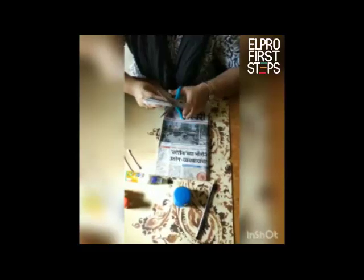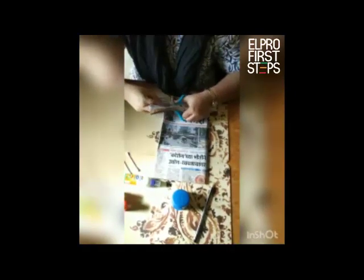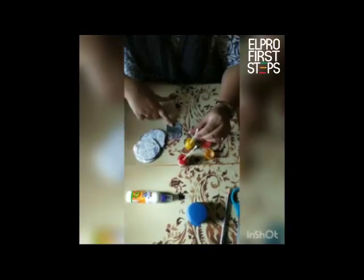So cut the circles out. We are done cutting our circles, and now all you need to do is dip your q-tips in the paints and start dabbing it like this.